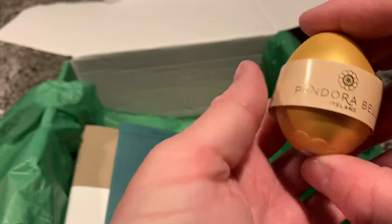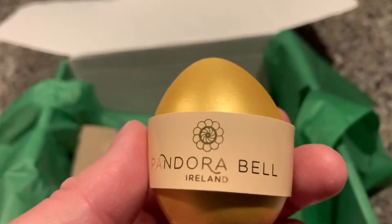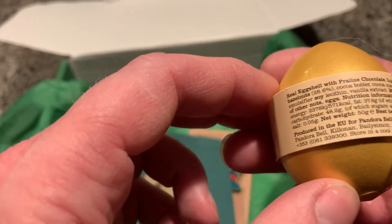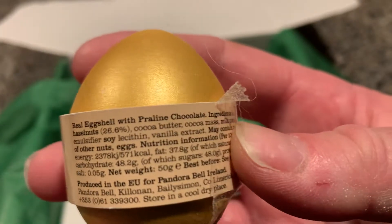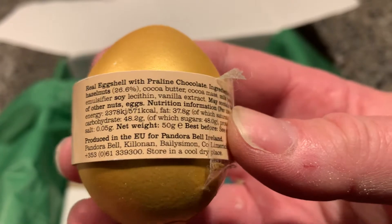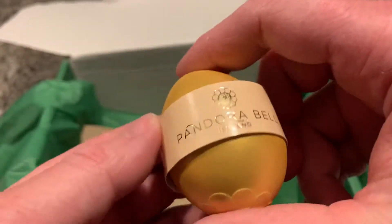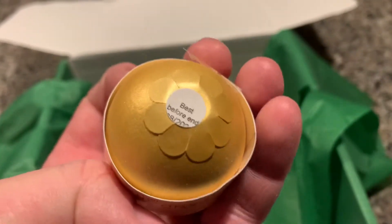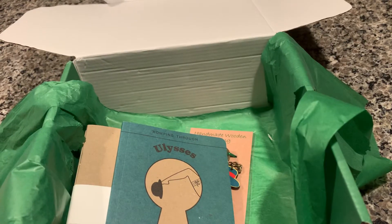What is this? Pandora Belle, Ireland. I'm not sure what this is. It's an egg — a real eggshell with praline chocolate. So this is from Pandora Belle.